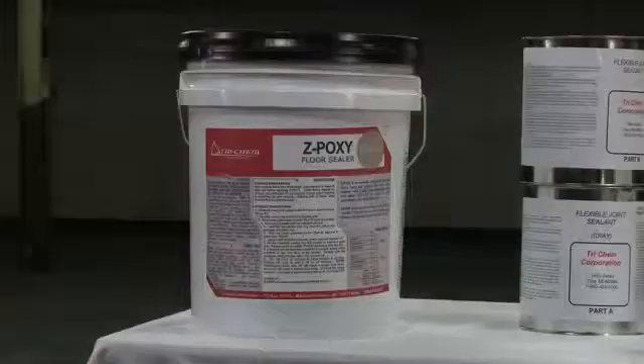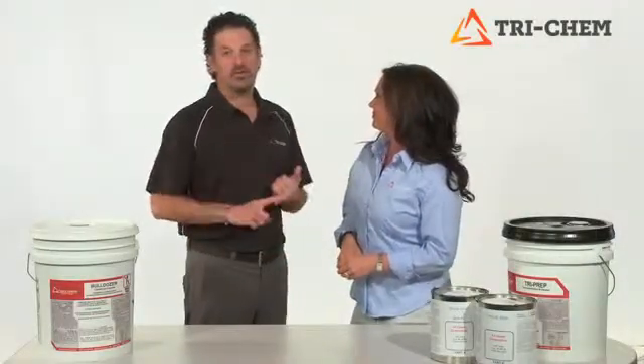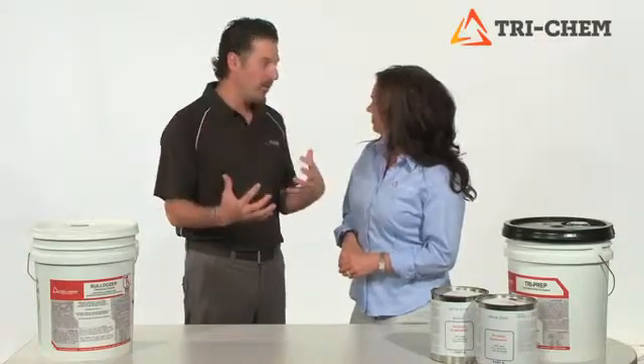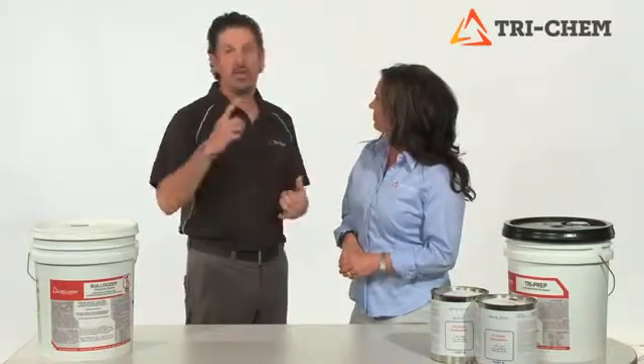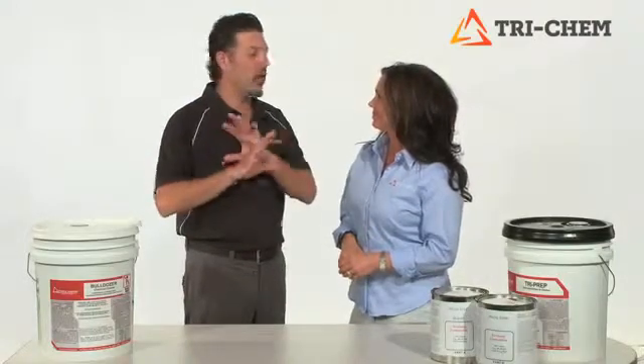That's right, Dave, and whether you're using our concrete patches, coatings, or sealers, preparation is key. It is key, because in order to ensure longevity and durability, the floor preparation part of the process is the most important part of the process. And so whether you have oil-saturated or pre-existing coatings, we have a solution for all of it.